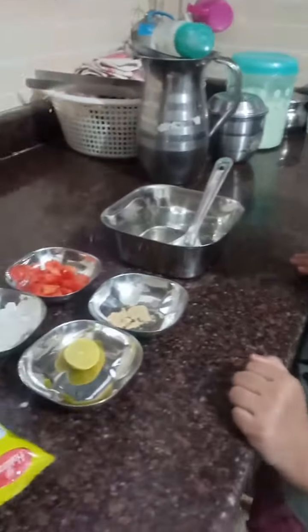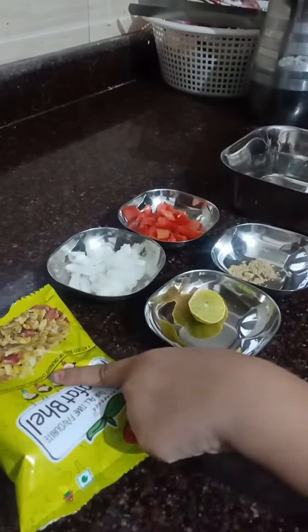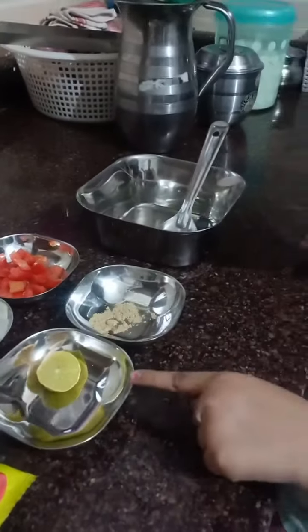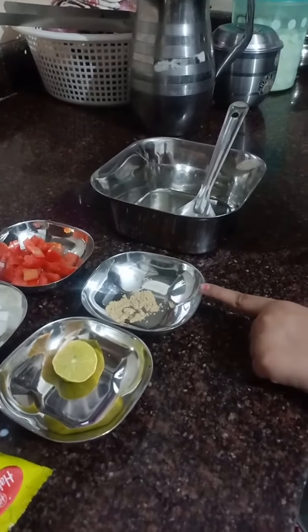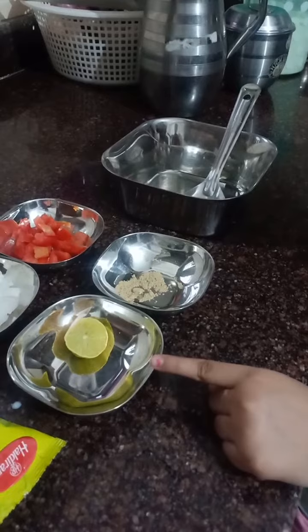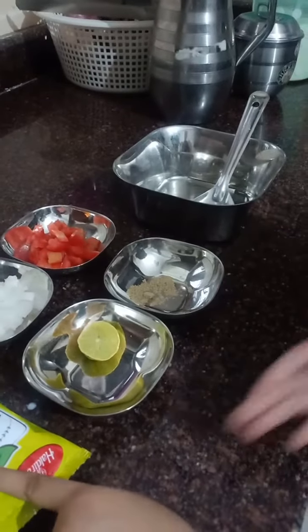So for the Bhel Puri ingredients, we are going to take one packet of Murmura, then add some onion, add some tomato, add some salt, and add half a lemon. So this is the Murmura.